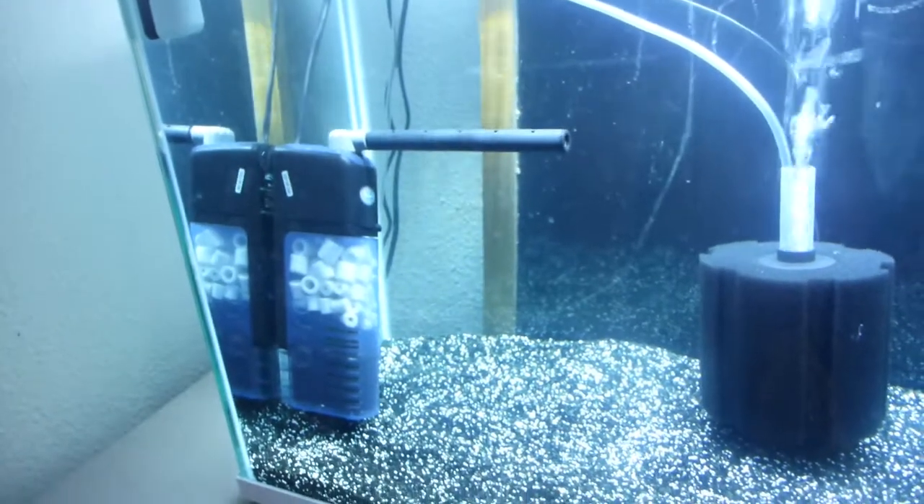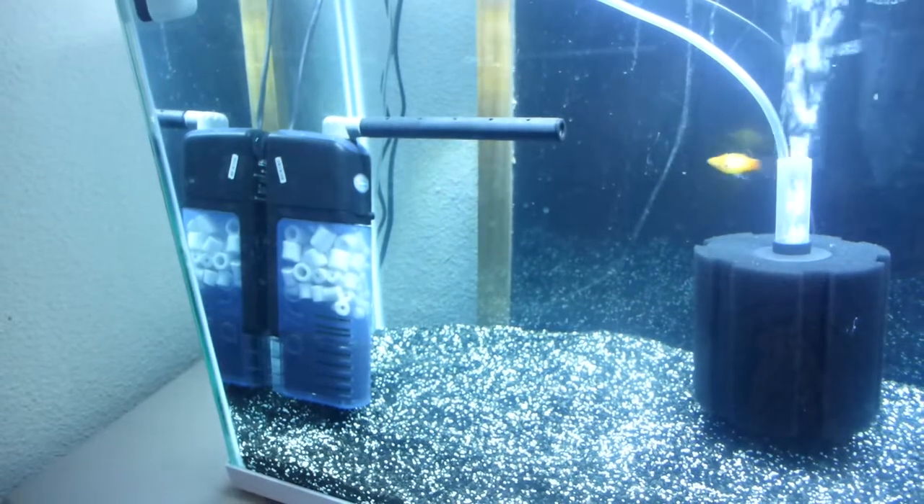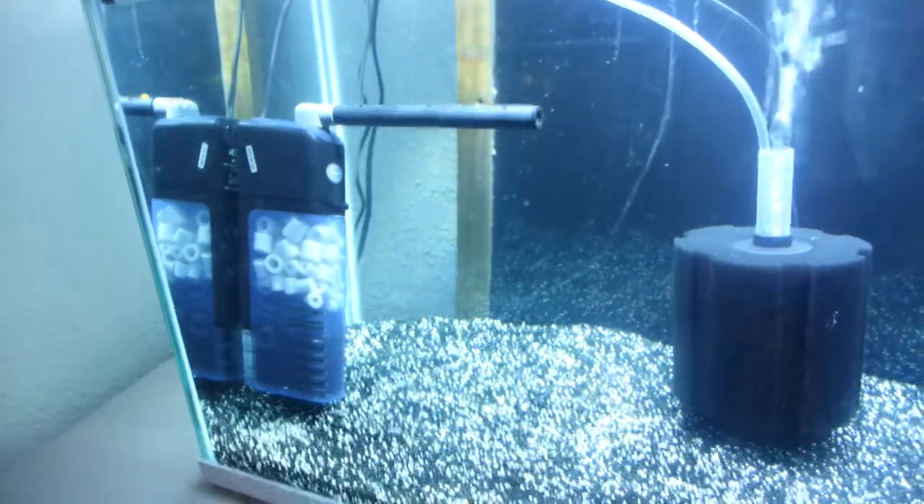Do you turn off your filter when you feed your fish? Why should you? Why should you not? Thanks a lot. You guys are the best. You gals are the best, too.